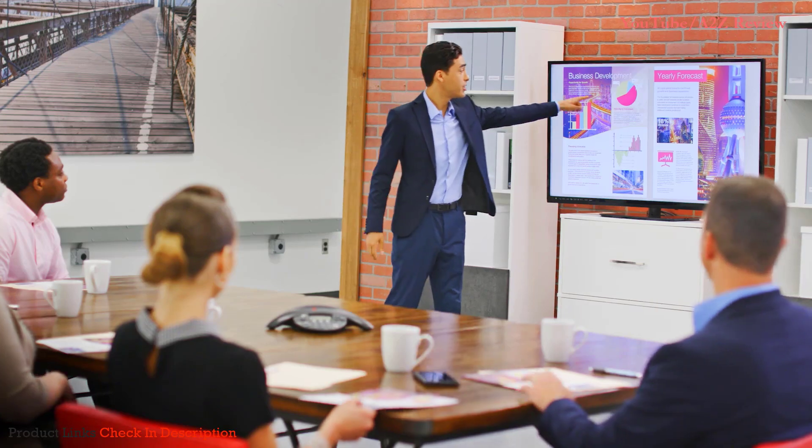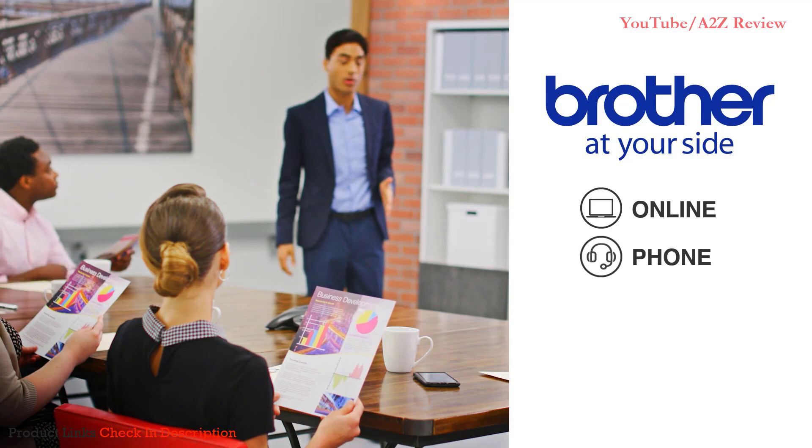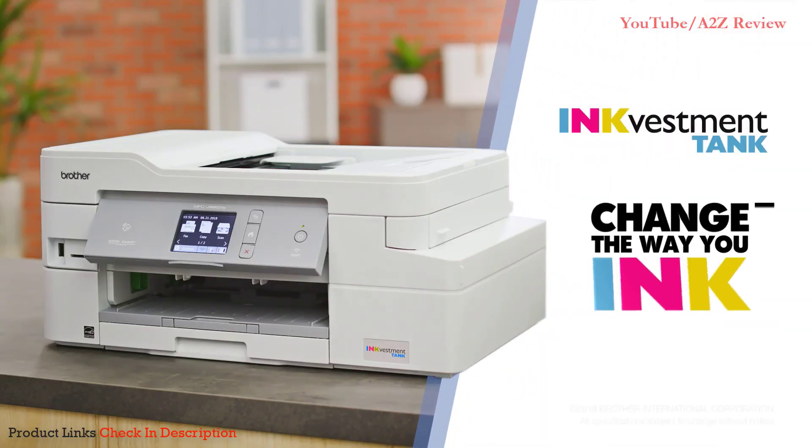The Brother InkVestment Tank is ready for anything, just like you, and backed by our at-your-side support for the life of the product. Brother InkVestment Tank — change the way you ink.